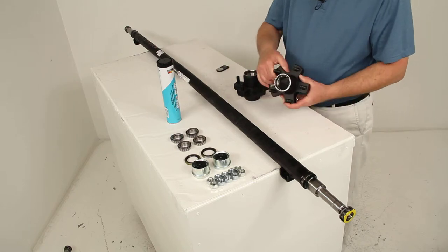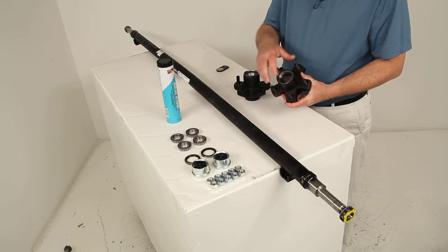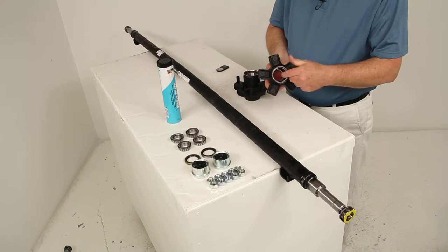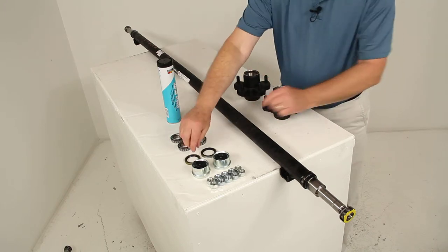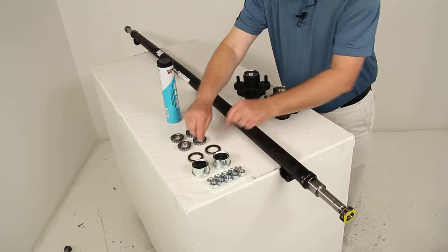The races that the bearings ride in are pre-installed in the hubs. The outer race is right there and the inner race is right in there on both hubs. It also comes with the two double lip grease seals.